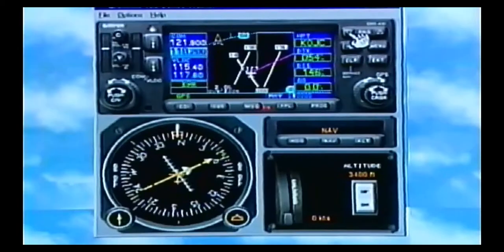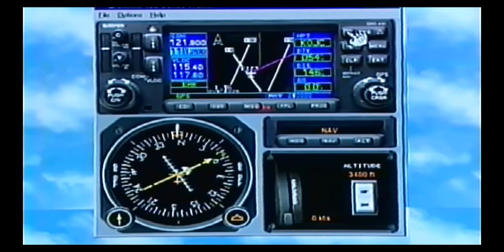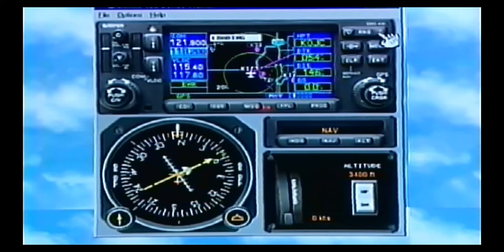One thing I do quite a bit is at larger airports, I'll go ahead and zoom in on the map. We don't show taxiways, but if they say you're going to taxi out to runway 1-4, well right here is a runway diagram and how it's laid out. This is a big benefit. So let's say we've taxied out and we're ready to go — we're taking off, so I'm going to zoom out here, and there's a 35-mile scale.